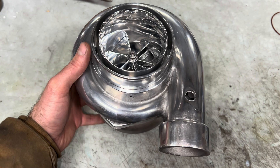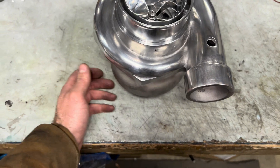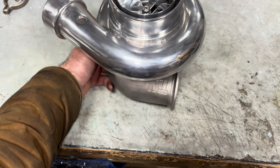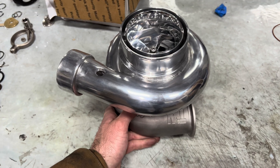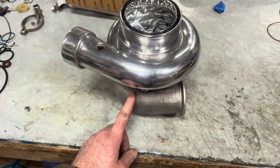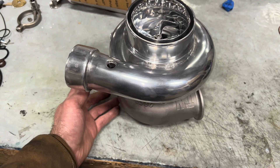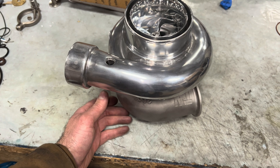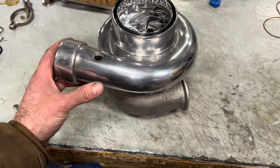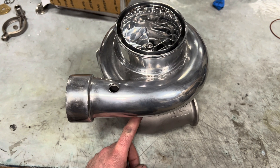This turbo is good for about 950 horsepower. I don't know for sure that it will make it on this T3 .82 turbine housing, but that can be changed out — we can go up to a 1.06 if we wanted to, and you could also change the turbine housings to other variations of T4. I have a T4 setup on my car; it's a T4 .82 that's custom made for a GT35R, and then I just machined it out for the 67mm turbine, the same turbine that's in this turbo.